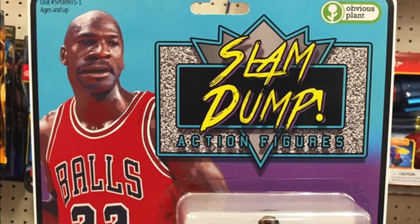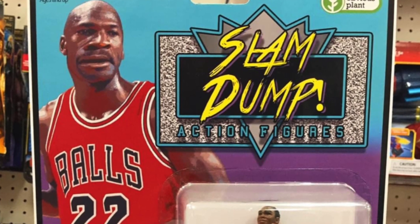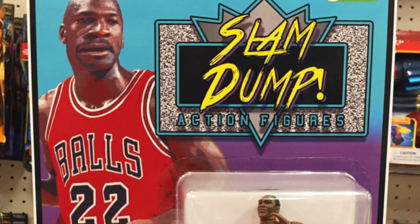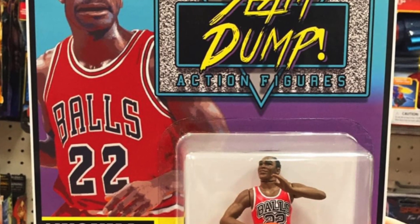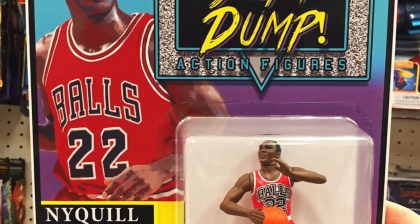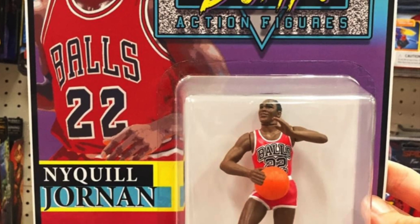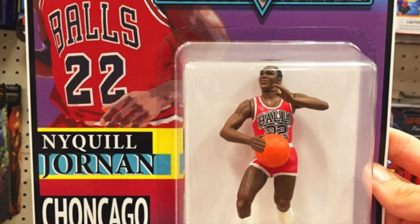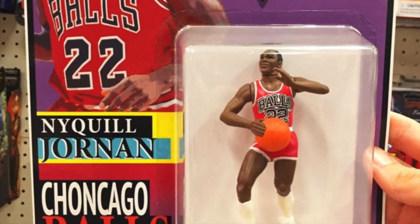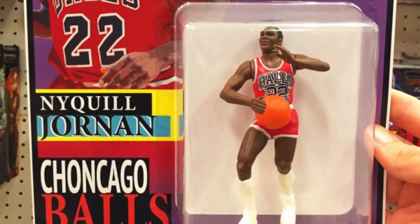Make sure you hit the subscribe button before the video starts. Before we get into it, I had to show y'all this - it just had me in tears. Who the fuck is this? Nyquil Jordan. He found this at the dollar store - the funniest shit I've ever seen in my life. Alright, get to the video though.